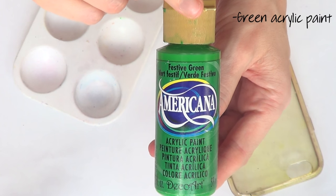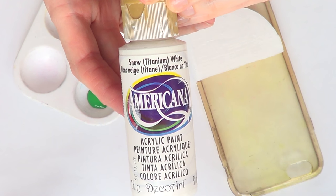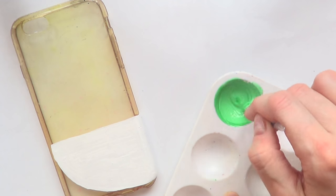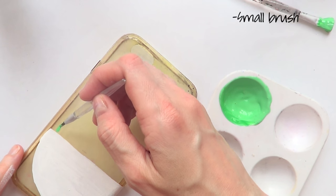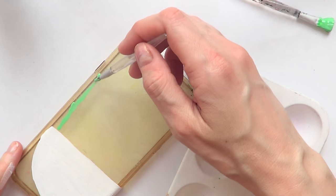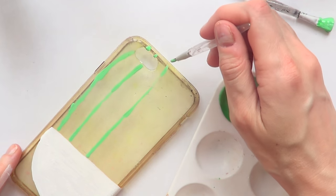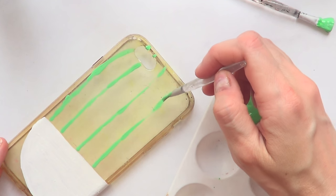Then I'm going to take some green acrylic paint and mix it with some white acrylic paint to make a lighter shade of green, mixing them together with a tiny brush. Once I've done that, I'll take a smaller brush and add some thinner lines going from the top part of the white section I just painted toward the top of the phone case, painting them at an angle to simulate the outside of a watermelon.